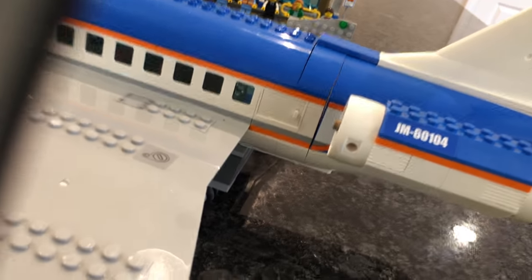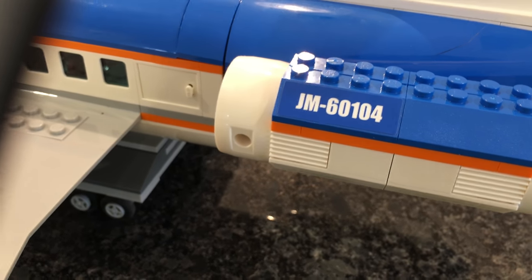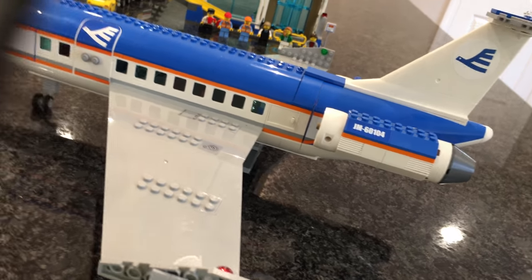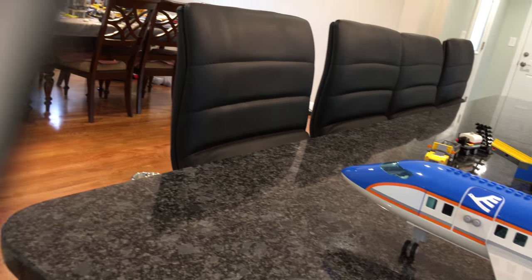The engines have the flight number on them — JM-60104, which matches the number on the box. These engines are not standard single-piece Lego engines; they're actually a pretty good build. Overall the set has some impressive building techniques even with the large molds, making it worth the $100 price — or get it at a discount on Amazon.